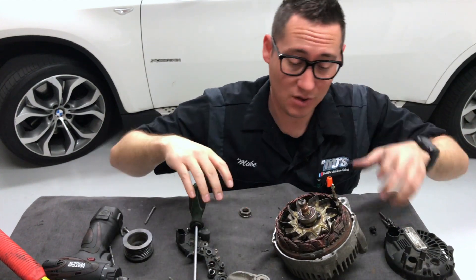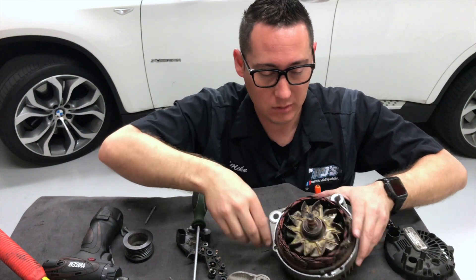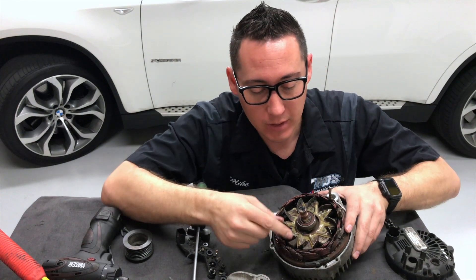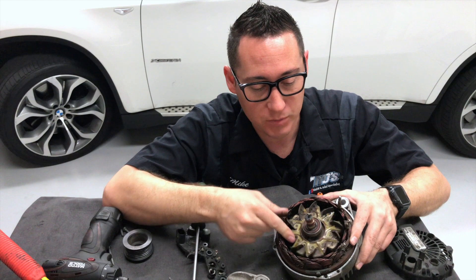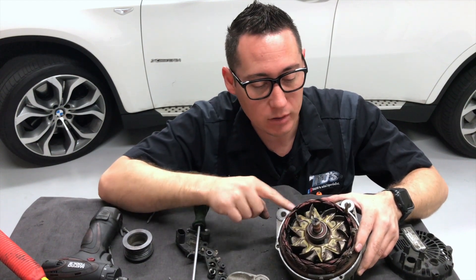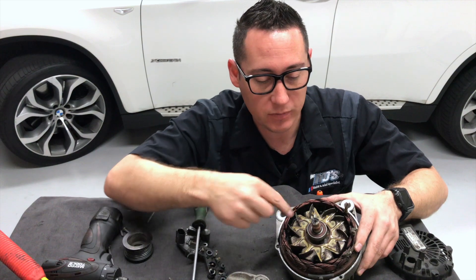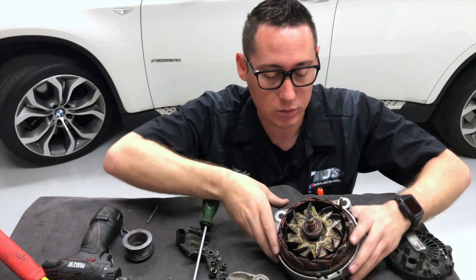I haven't had one of these apart in a long time — probably UTI days back in '02. Here's a bearing, and here's a little cooling fan to help cool everything as the rotor spins. Right here is the stator. This is what converts some of the rotational energy which transfers it to the diodes.